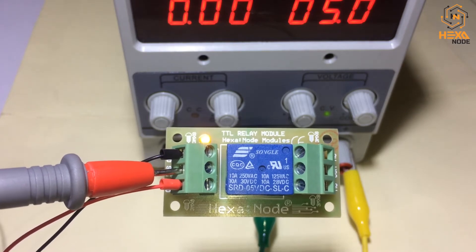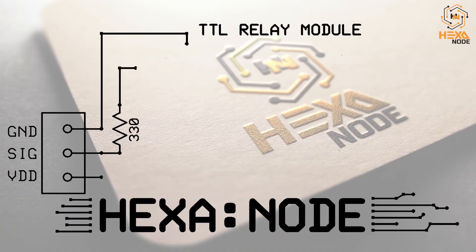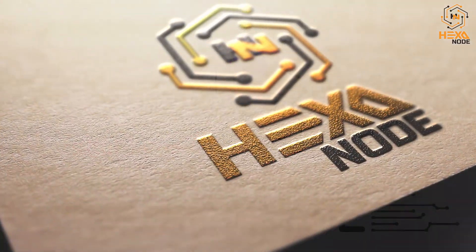I think you may have learned how to make an extremely low-cost relay module with your own skills, and also got a chance to learn about the transistor saturation region. If you do like my video, don't forget to subscribe to my channel and click the bell icon to get my latest tutorial and hobby electronics project videos. Hope to see you guys in my next video. See you then!